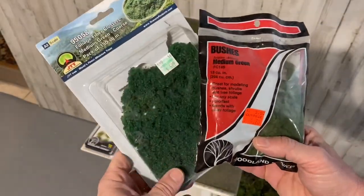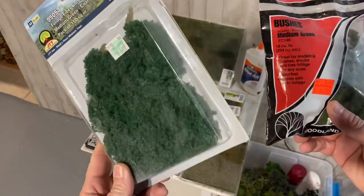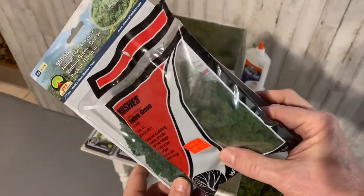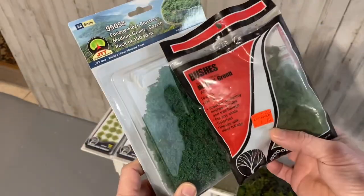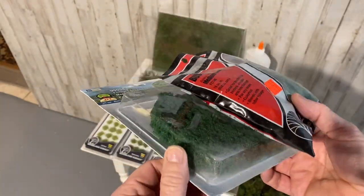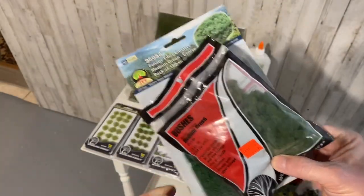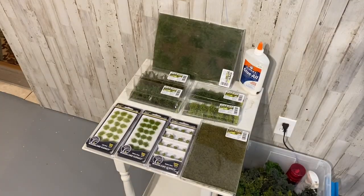In the past, we basically had a couple of choices, and it all had to do with this clumped foliage. And you're basically limited with your scenery — not a lot of texture.